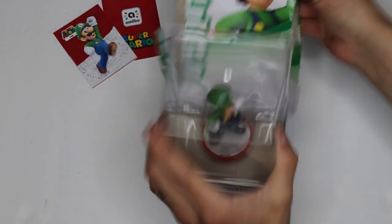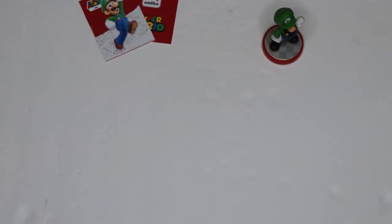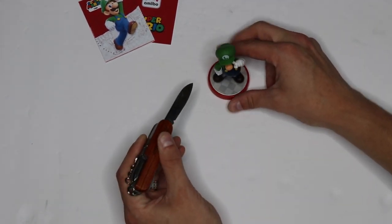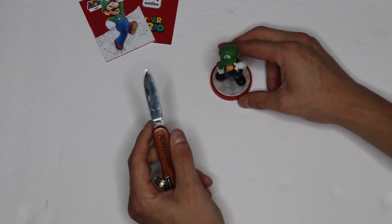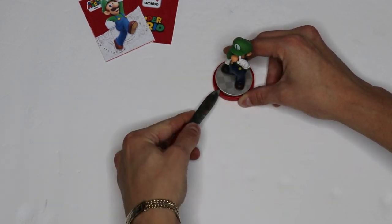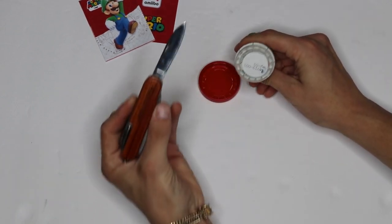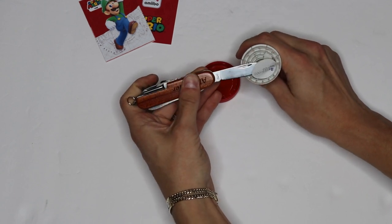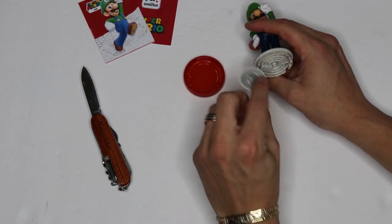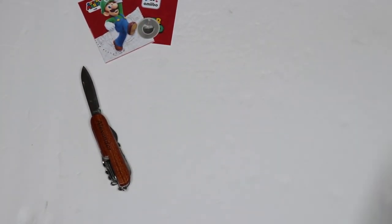So we'll get our Luigi figure out of his box and we will grab our pocket knife. When extracting a chip from the amiibo, you want to take your butter knife or your pocket knife and wedge it in between the base and the platform that the character stands on and just apply a little bit of pressure. Just like that — there is our NFC amiibo chip. Now just take the knife and very slowly peel back the chip. If it has a lot of glue on it, make sure you go very carefully because you can rip and damage the chip if you are not careful. So there we have our amiibo chip.